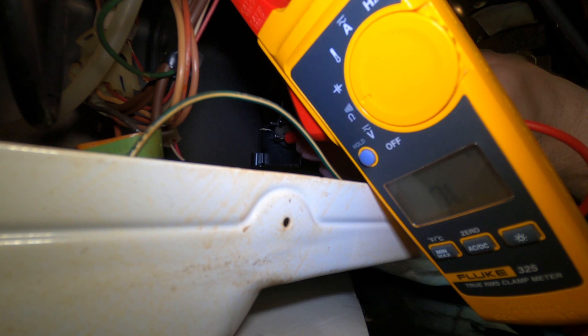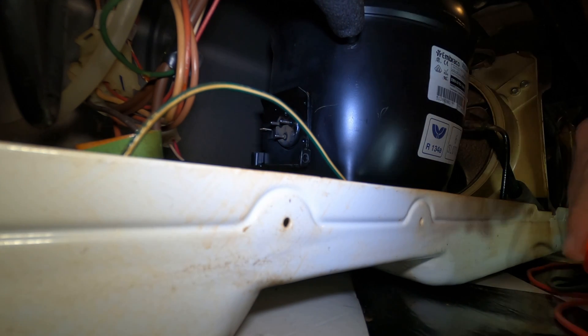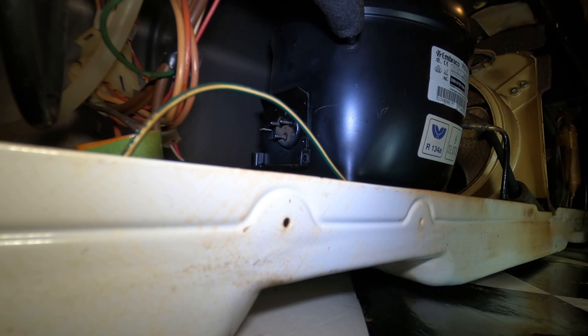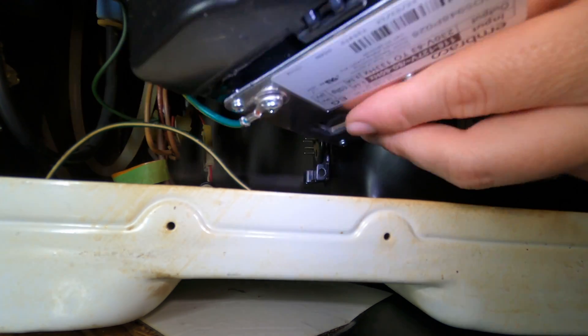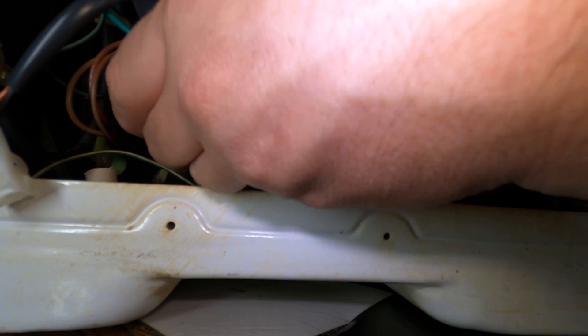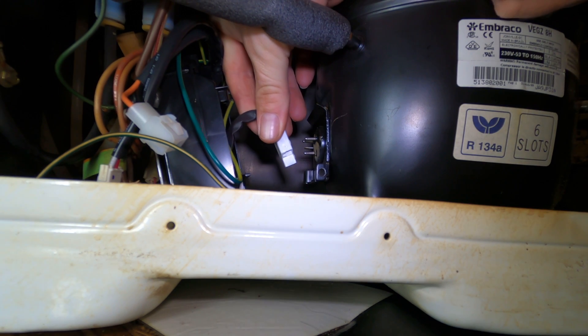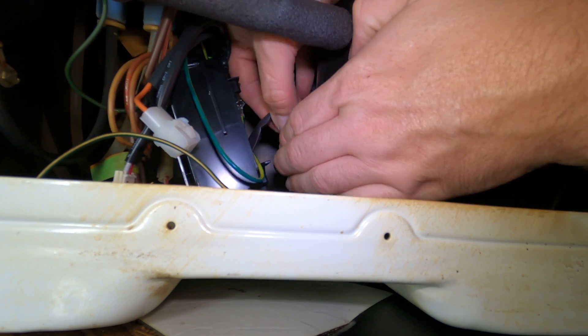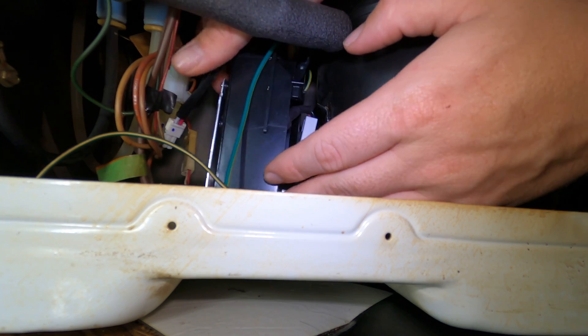Testing all three pins: 6.4 ohms, 6.5 ohms, and 6.5 ohms. All three pairs are reading essentially the same, so this compressor tests good electrically. We're going to put on a new inverter and hope for the best. I will say — whenever I find a bad inverter and the compressor tests good electrically, I've never actually run into a bad compressor in that situation. So the inverter is very likely your issue.